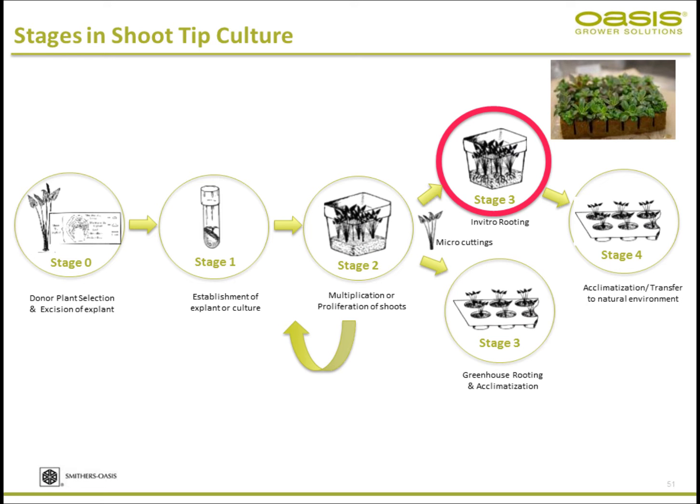You get the shoots and take shoot tip cuttings depending on what culture you're doing, then root them in the lab — this is stage three, in vitro rooting. You can root in the lab or in the greenhouse. For sensitive or problematic plant material, stage three lab rooting is recommended, after which you transplant into the greenhouse for acclimatization.